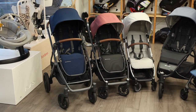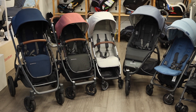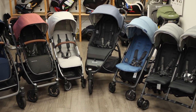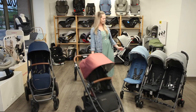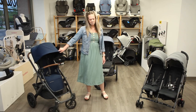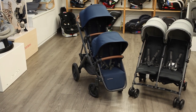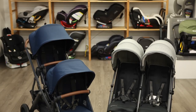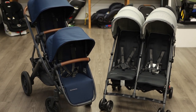UPPAbaby offers a wide variety of stroller options for parents, ranging from their lightweight umbrella style, the G-Lux V2, all the way to their full-size single to double stroller, the Vista V2. Finding which stroller is right for your family depends on your needs and lifestyle. Two strollers in the UPPAbaby line offer the option to have two kids sit in the stroller seat: the Vista V2 and the G-Link V2.